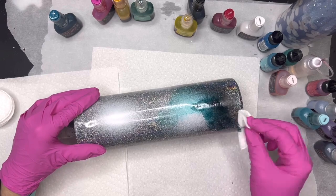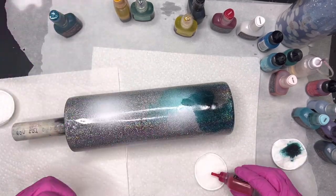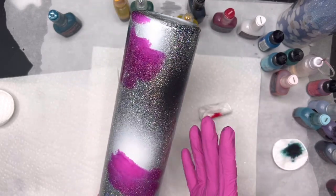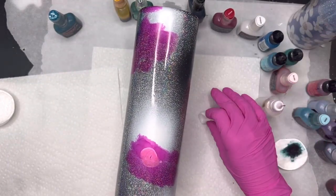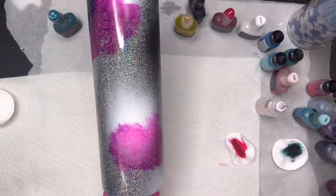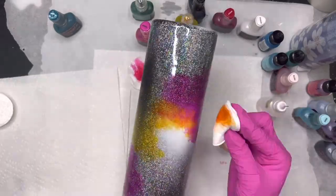I really liked how this dark ink — this is Miss Jackson from PDB — looked on the black base and then blending into the white and the glitter. It just looks really cool. Basically what you'll do is take whatever color you feel like using, squirt a little bit onto a cotton round, paper towel, coffee filter, or a makeup sponge, and dab it onto random spots of your cup until it's filled up with color. I recommend keeping some rubbing alcohol handy so you can blend out any colors that are too much. You can also spray rubbing alcohol onto your ink and it'll give you a really cool cellular effect.